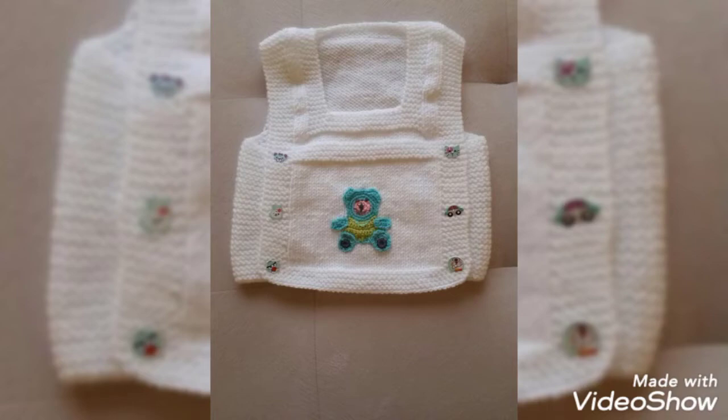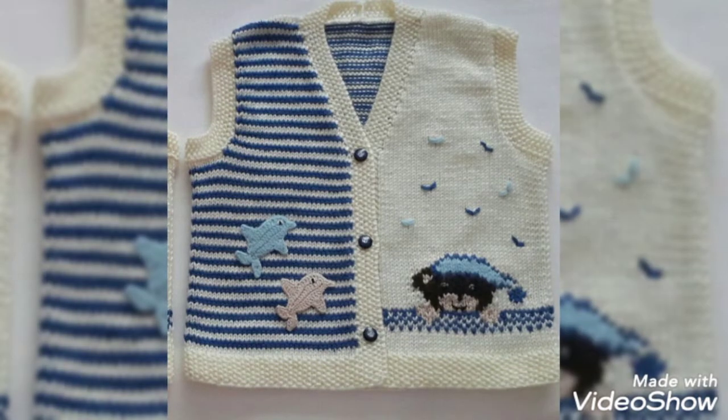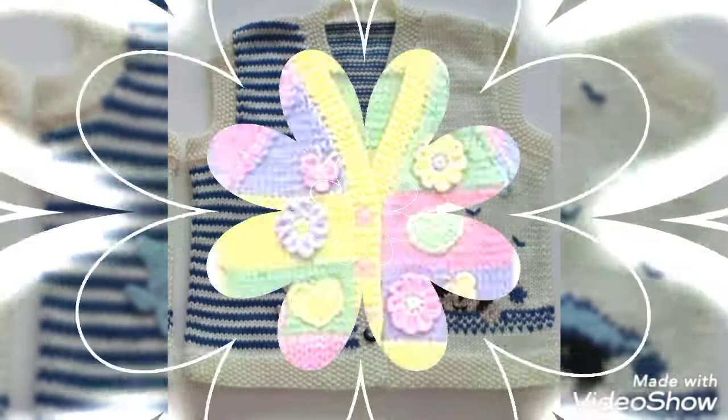Hello everyone, welcome back to our production. How are you friends? I hope you are fine. Friends, our Maas collection is here.